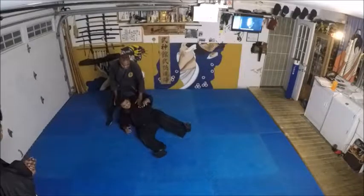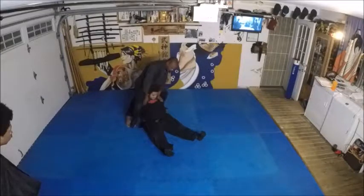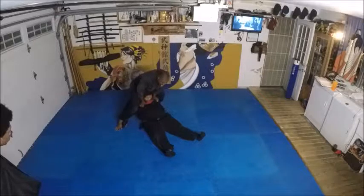Here's a nasty one — you have to be careful with this one. You actually go here, here, here — you get his arms and you compress the spine.